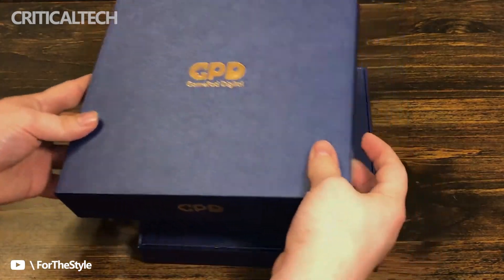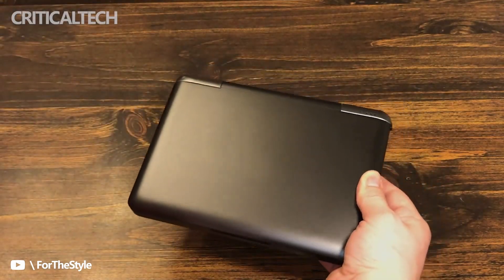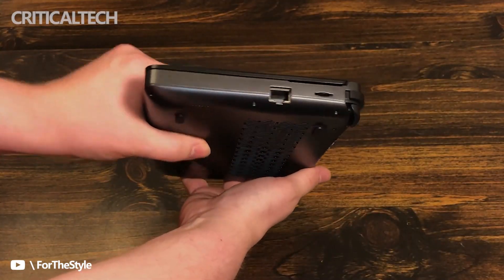GPD recently officially announced a new Win Max 2 handheld, which will debut the 12th generation core on the handheld. At present, the official release time of this handheld has not been announced.